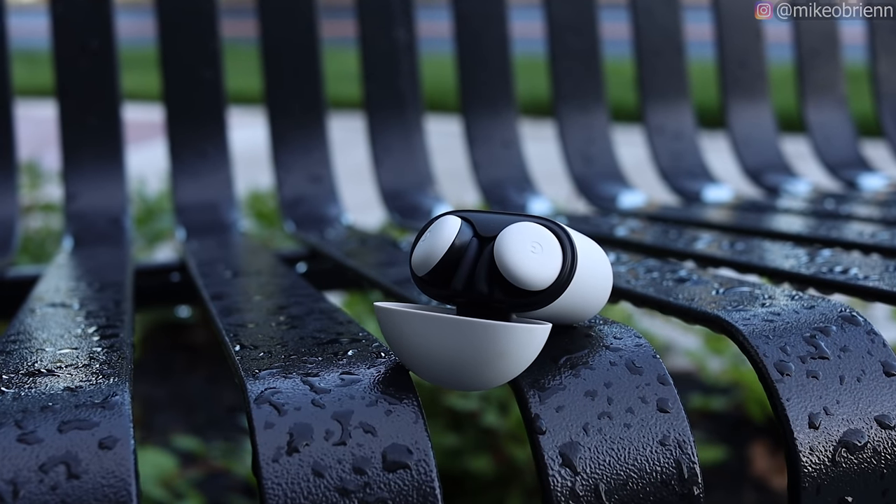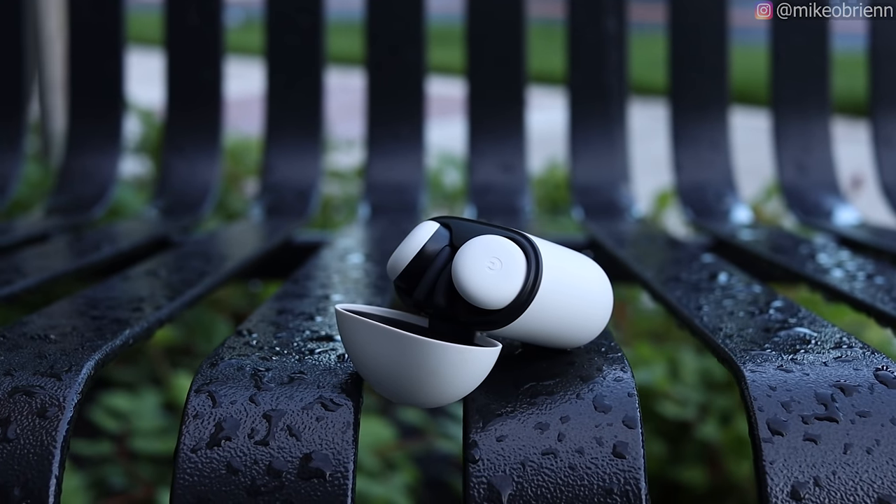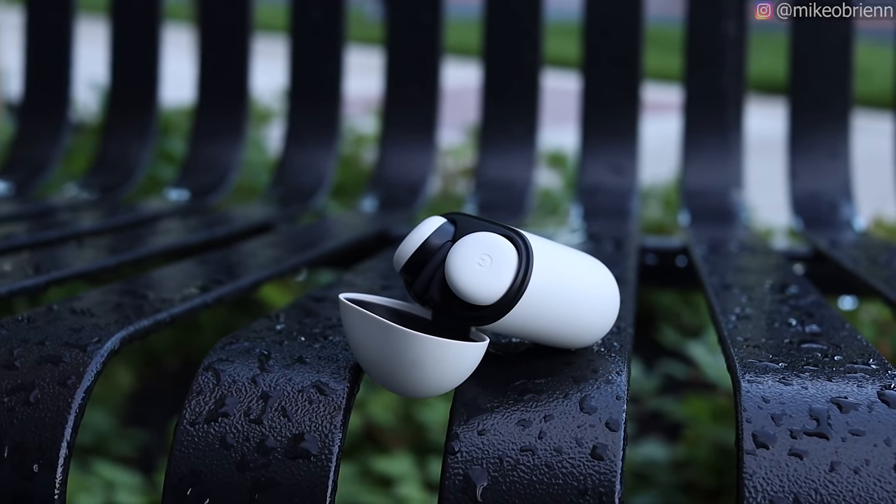The battery life is on par with most other earbuds, coming in at 5 hours per earbud and 24 hours with the case — almost exactly what we see with the AirPods Pro. For most people that's completely fine. I did notice that the right earbud was draining slightly faster than the left: for a 30% drain on the left earbud, I lost 36% on the right. Not a huge difference, but something they might address with a firmware update in the future.